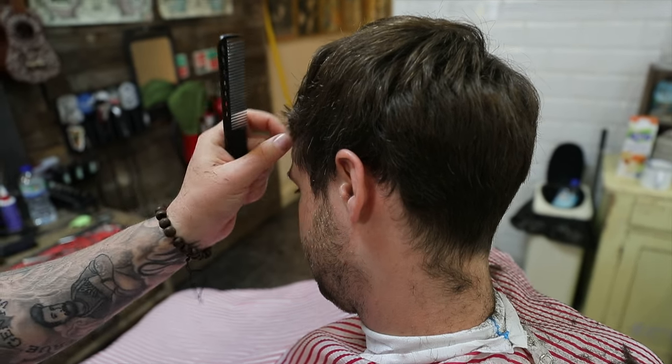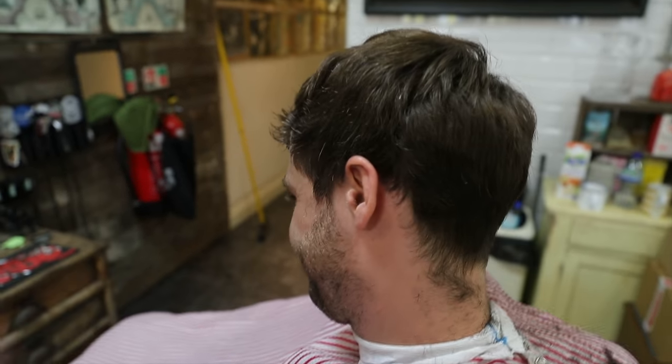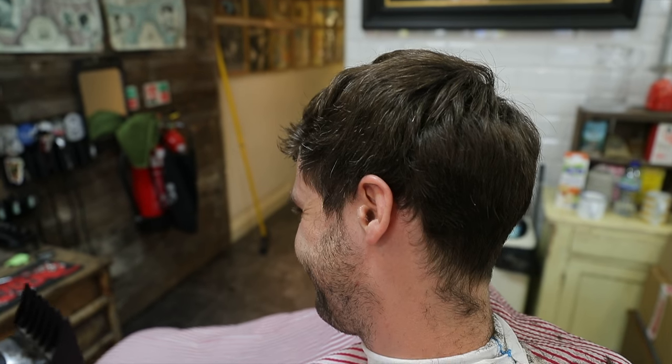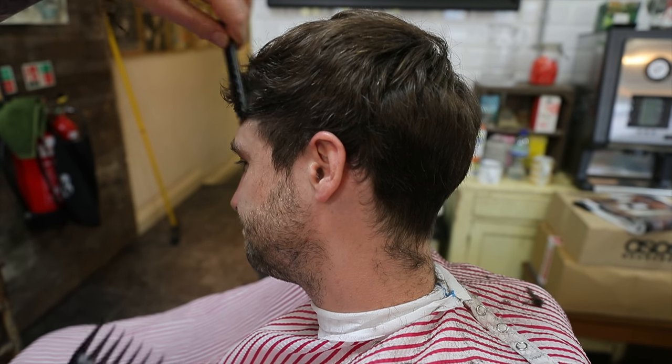We're going to leave these sections here to cover the recession area. He's got a fresh tattoo there and that will really hurt. So we're definitely not going to take that off there.